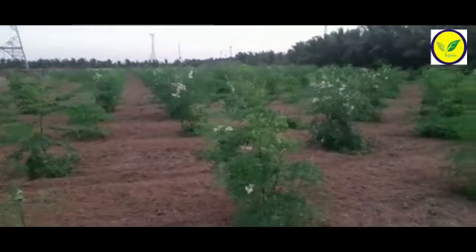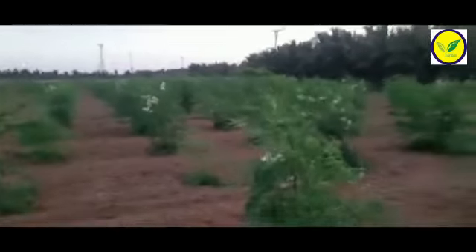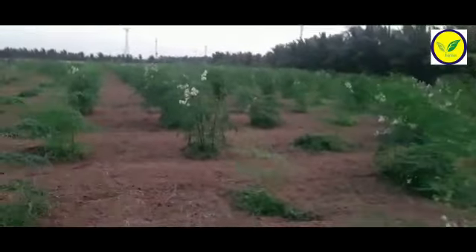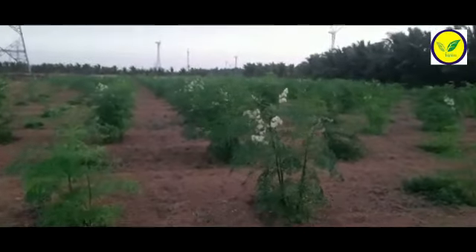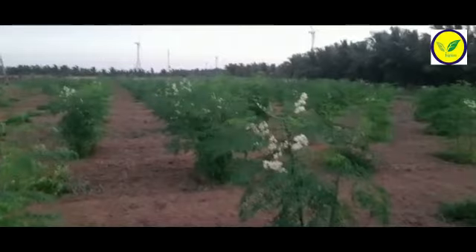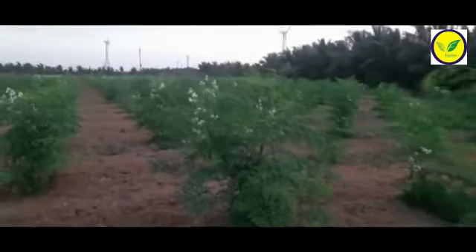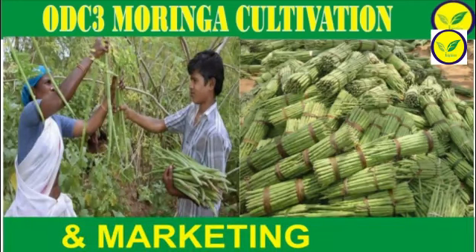Plant population. Traditionally, indigenous Moringa had been planted at wide distances. In recent years, a concept of dense plantation has evolved in many crops, including drumstick. The idea of increasing plant population per acre was to reduce pod load per tree, enhance productivity, and ease plant treatment and harvesting.